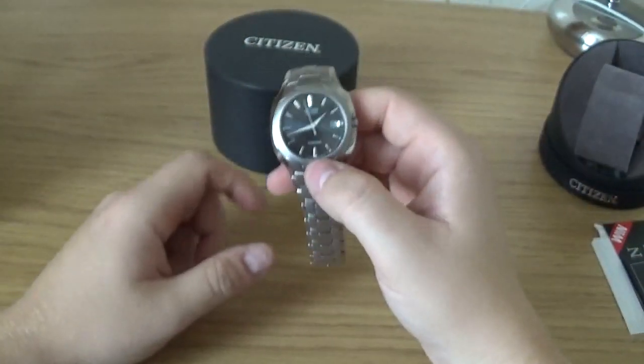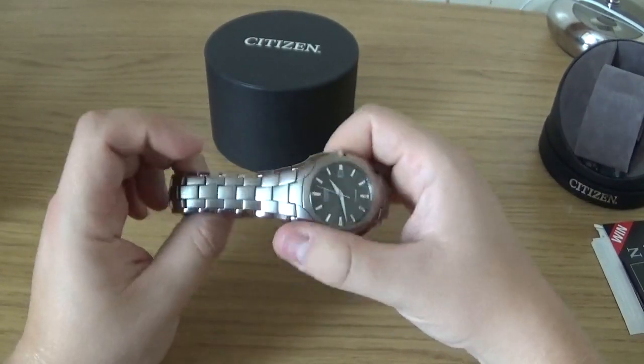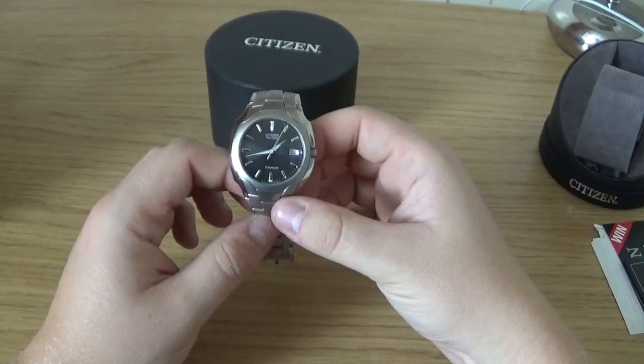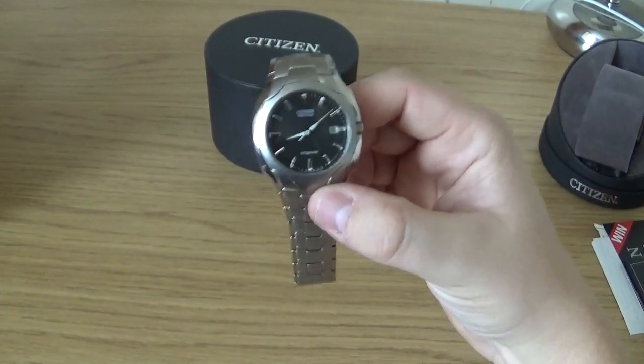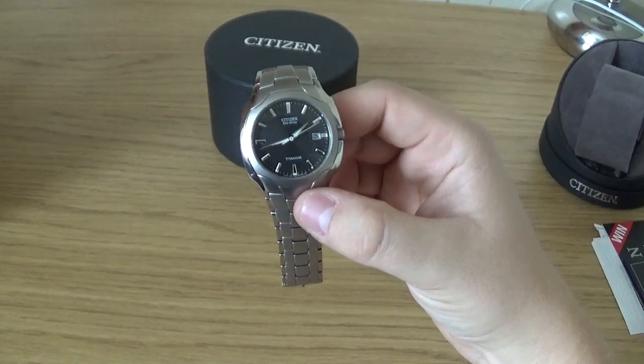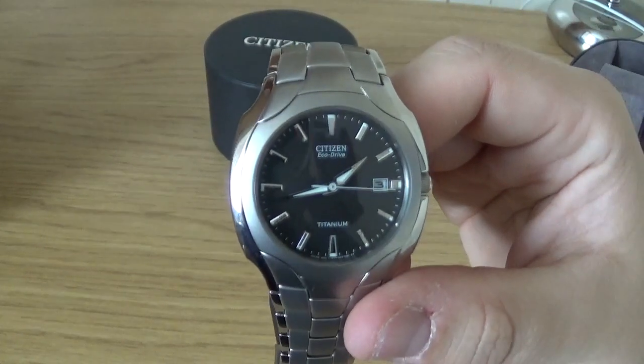I believe it is luminous as well — I'll confirm that and put it in the description. Like I say, I really enjoy it. This is my first Citizen and it won't be my last — I'm aiming towards one of the Pro Masters or the Navi Hawks, the real big posh citizens.